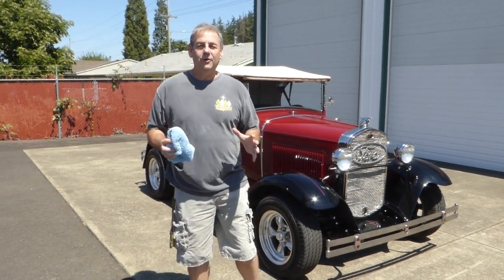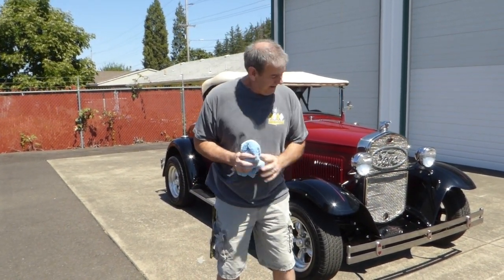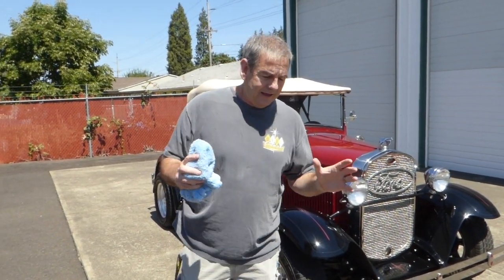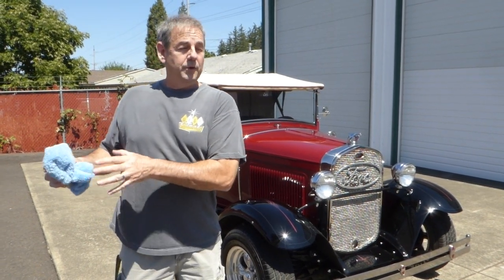Hello, I'm Rich Dean with West Coast Collector Cars in Oregon. Today I've got a very cool little car to show you. This is a 1931 Ford Model A Roadster built by the Shea Company. They built these Model As and '55 Thunderbird replicas, and they were sold through Ford dealers with a warranty.